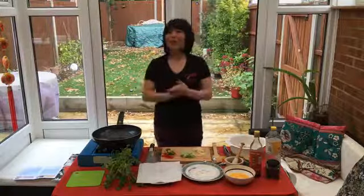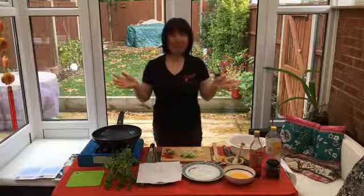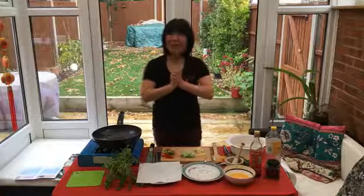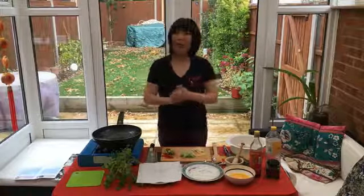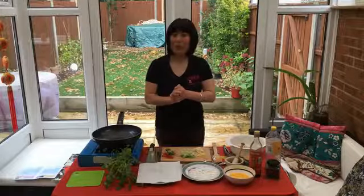Salt and pepper are the most basic ingredients in the kitchen, but they do do wonders, especially to this dish today. So what I'm going to cook for you today is crunchy salt and pepper prawns.